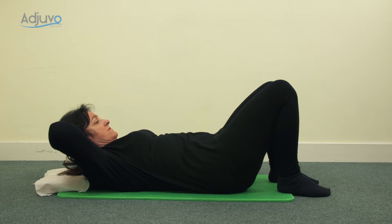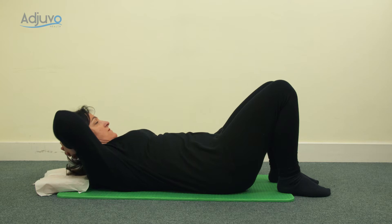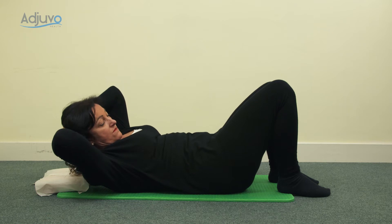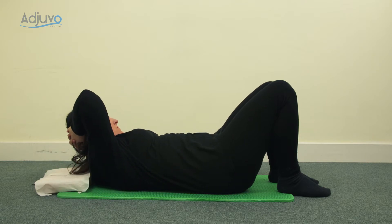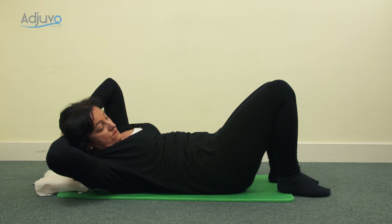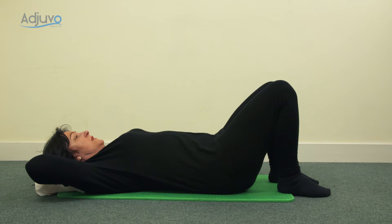Inhale to go back down, and then as you blow, come up and across to the other side. Inhale, go back down, and again as you blow, come up and across to the other side. Inhale, lowering back down. As you blow, pull in through the tummy, come up and across to the other side. Inhale back down. Now we're going to add a leg movement on as well.